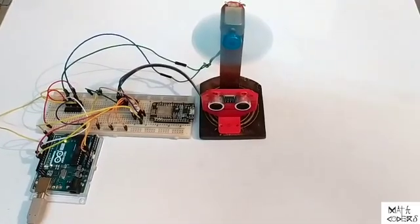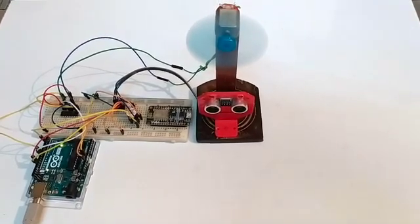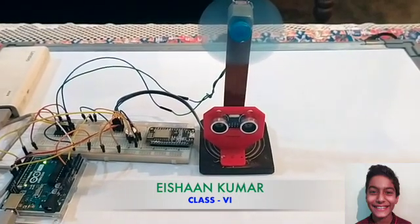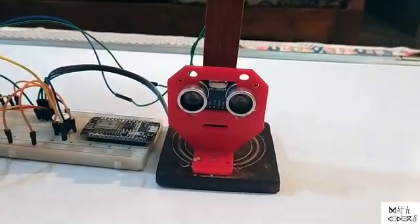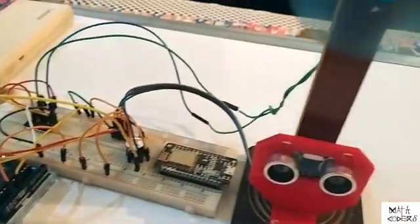Now we need a safety system which can protect from this accident. Hello everyone, myself Hishan. I study in class 6. We developed a safety system using an ultrasonic distance sensor interfacing with Arduino Uno to protect children from the moving fan blade.